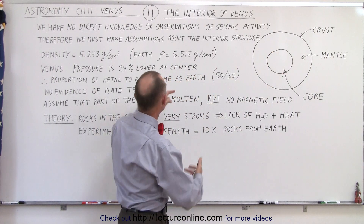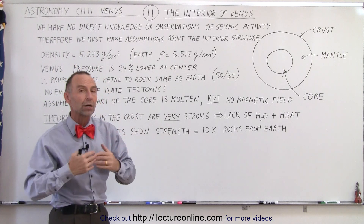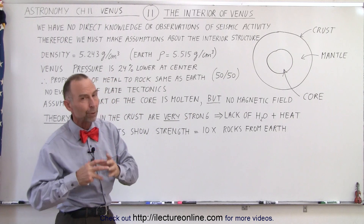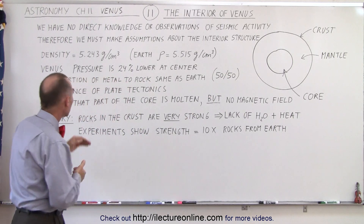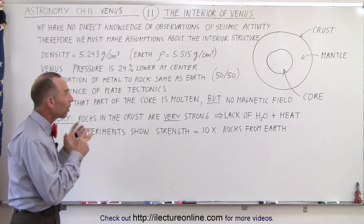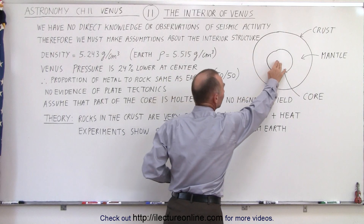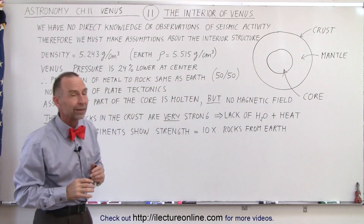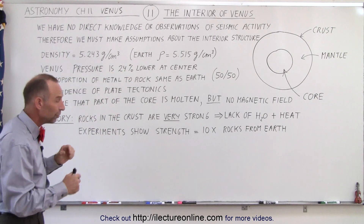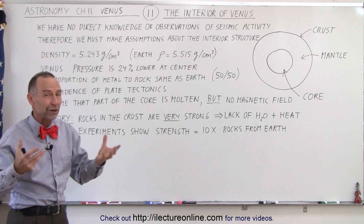For the planet's density to be 5.243 grams per cubic centimeter, it would have to have about the same proportions of metal and rock as the Earth, so we assume that it's about 50-50 metal and rock — not by volume, but by mass. Even though the density is less than the density of the Earth by a significant amount, that's partially caused by the fact that the planet is somewhat smaller, and therefore the compression at the center — the pressure at the center — has to be somewhat less. Because the pressure is assumed to be about 24% less than at the center of the Earth, things would not be as compressed together, so the uncompressed density between the Earth and Venus are probably very, very similar.